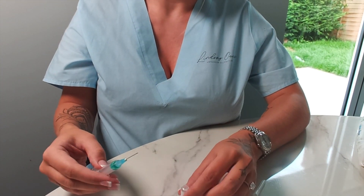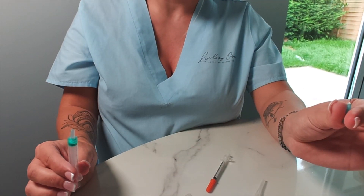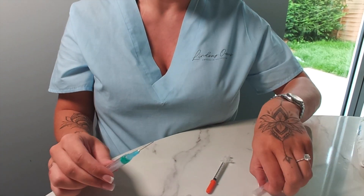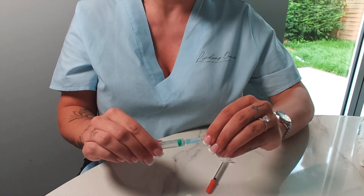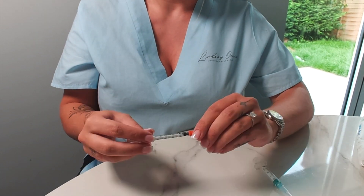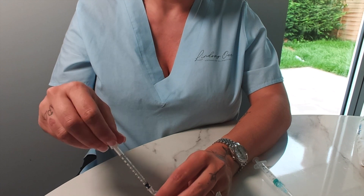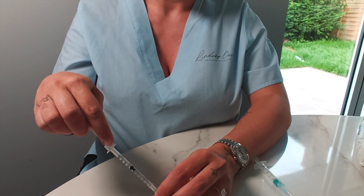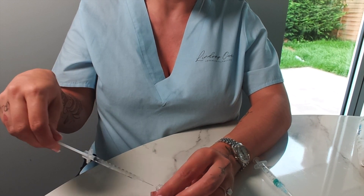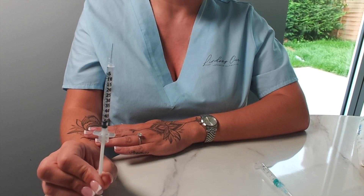If you are going to inject 2ml, it's probably easier to draw the whole lot up in the 2ml syringe, swap the needle over for a 30 gauge, and then use that to inject with. Because I only inject with a 1ml solution, I have it mixed up in the 2ml syringe and then transfer to my insulin needle, drawing up what I need — for instance 1ml or 0.5ml. These insulin needles are 0.5ml so you can do it in 0.5ml increments. That is your solution ready to inject.